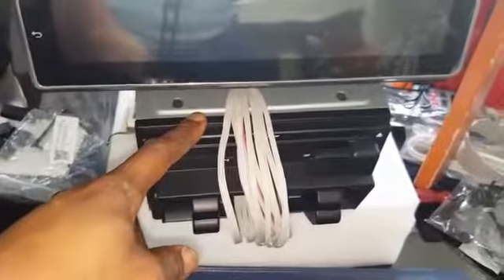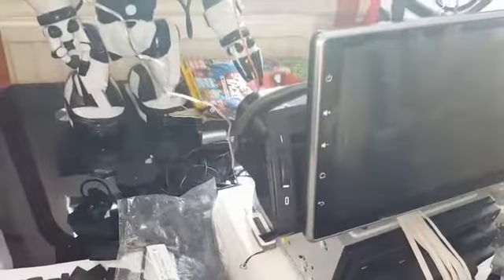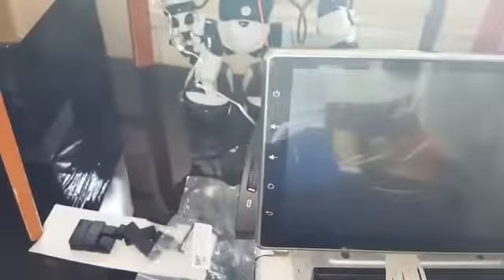The unit will fit under the dash and the display will be on the dashboard. Normally when people use these air vent mounts, they block the air vents and they can't be reused. I remodified it so the air vent can still be used, so you can still have your air conditioning and heating. The way I mount this kit to the air vent, it fits perfectly — it looks like OEM, very nice.